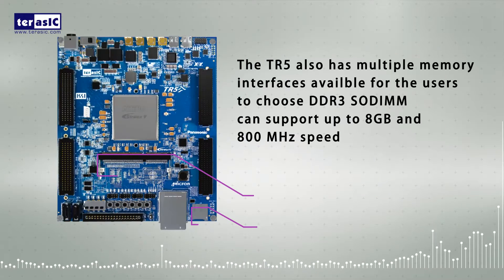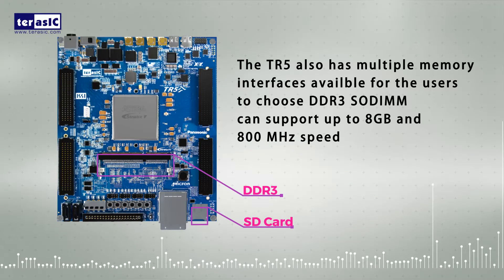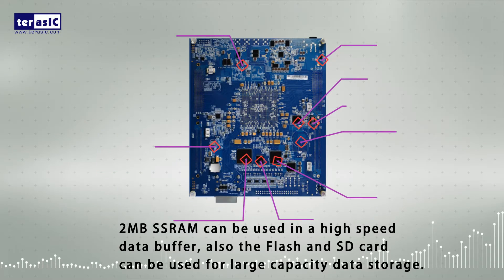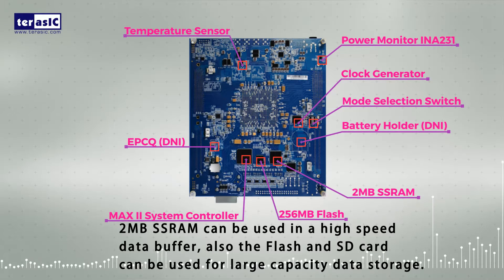The TR5 has multiple memory interfaces available for users to choose. DDR3 SODIMM can support up to 8 gigabytes at 800 megahertz speed. 2 megabyte SSRAM can be used in high-speed data buffering. Also, flash and SD card can be used for large-capacity data storage.